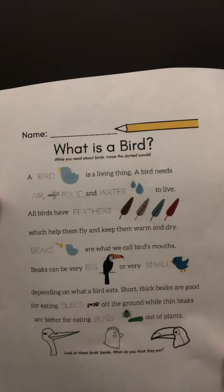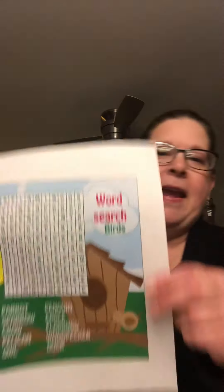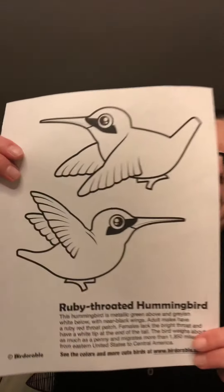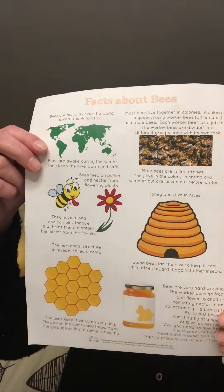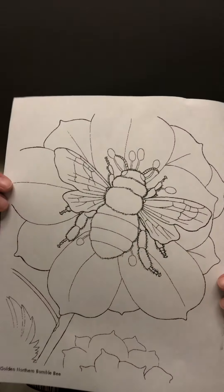Inside you'll receive some coloring pages and some fun facts about birds and bees. Here's one about birds, and we also have a seek-and-find, a coloring page of a ruby-throated hummingbird, a fun fact sheet about bees, and then a fun coloring page of a beautiful bee on a flower.